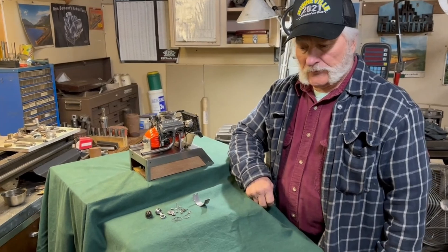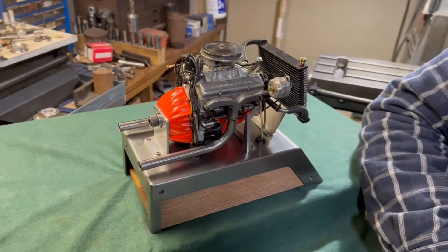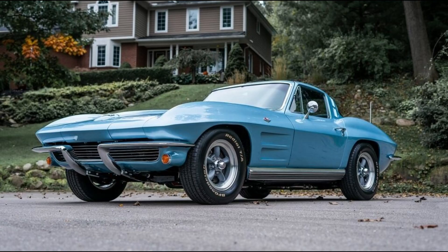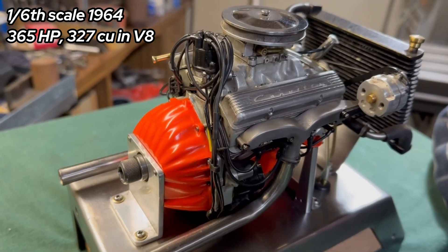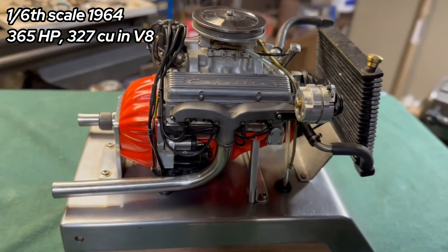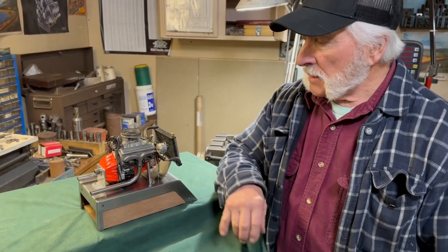The engine is a scale model of a 1964 Corvette 365-horsepower 327, and it's one-sixth scale. I just measured full-size parts and divided by six to come up with the dimensions. It has a few castings — the valve covers are investment cast, and you can see the Corvette script in them.